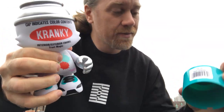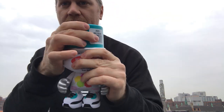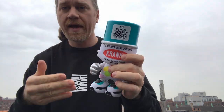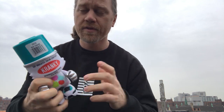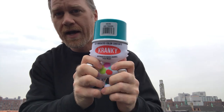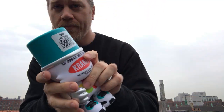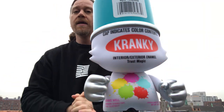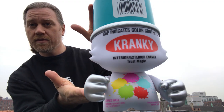And the cap comes off — and it rattles! So this is a classic spray color, Aqua Turquoise. All the Crankies have accents in classic aerosol colors. Our shop color is blue, so we got the Aqua Turquoise color. It's a really gorgeous color and it really pops when it's gray out.